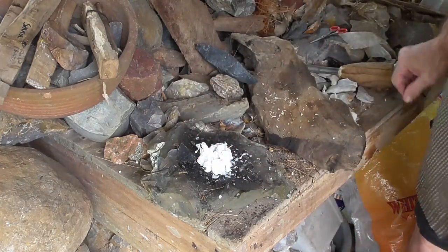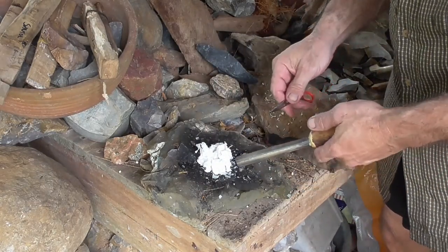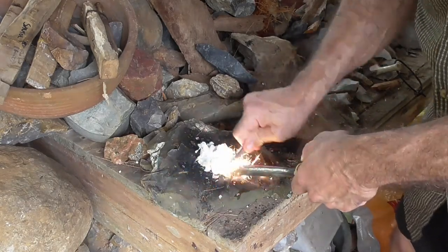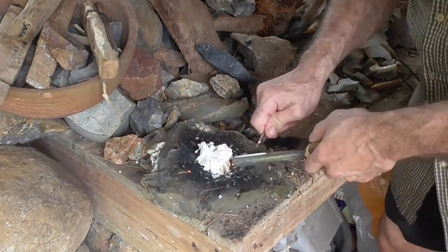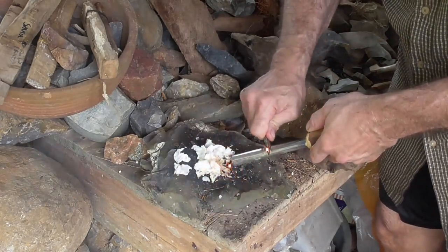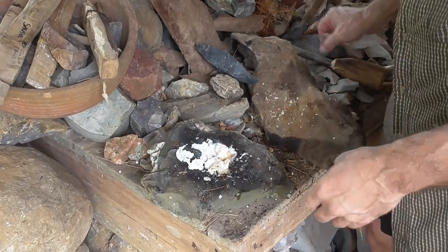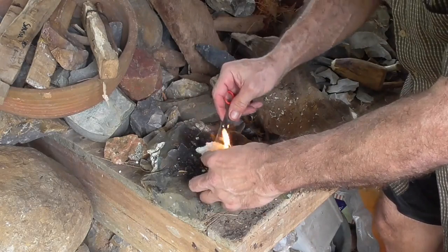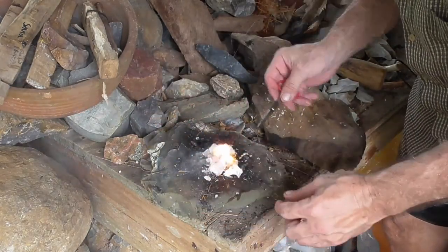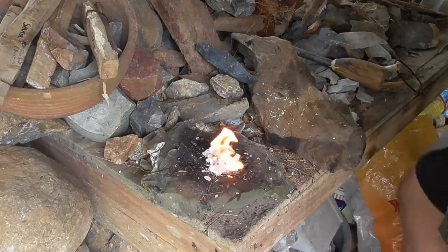Just for the fun of it, I'll show you how good it is. I've just got a Nathan 4071 ferro rod and a pair of scissors for a striker. What you usually have to do is melt the wax off of the paper a little bit for it to start. There she's starting right there.